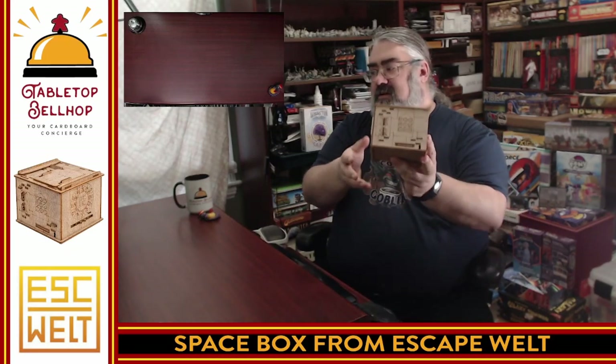This looks fascinating. All I want to do now is sit here and ignore everyone else and start playing around with this, trying to figure it out. There are buttons, all kinds of things to play with. There's even a keyhole down here that I want to stick a key in — you can see the keyhole. So this right here is the Space Box from EscapeWelt, their hardest puzzle ever. There's some math on here too — it says 12, 69, 49, 79. I really have no clue what's going on. Puzzle box.